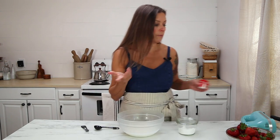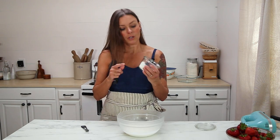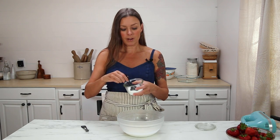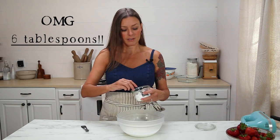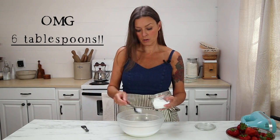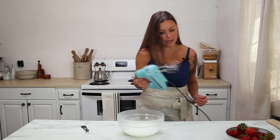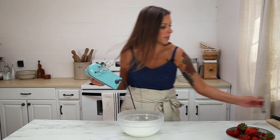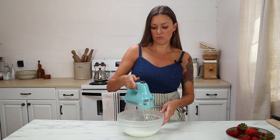Also, powdered sugar that you buy at the store has cornstarch in it, and we want this to be grain-free. So I took regular sugar, put it into a blender, and just blended it into a very fine powder. You want that fine powder because you want it to dissolve easier. To this, I'm going to add six teaspoons of powdered sugar. All you do to make whipped cream is beat it with an electric mixer until there are stiff peaks — it really only takes a few minutes.